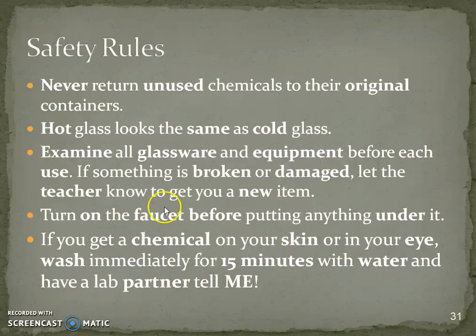Very important: please turn on the faucet first before putting anything underneath it — the water is very high pressure. If you get a chemical on your skin or eye, you're going to rinse it for at least 15 minutes, and remember to have a partner tell me.